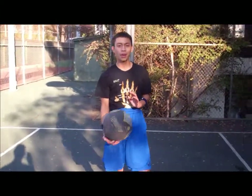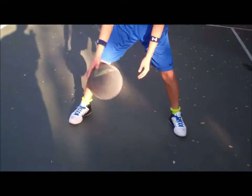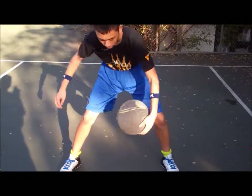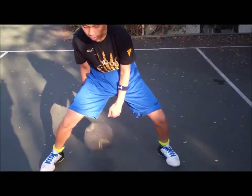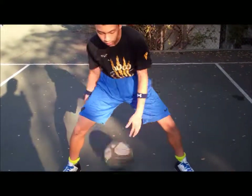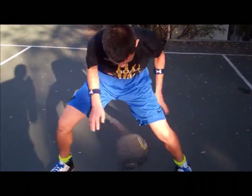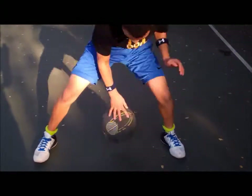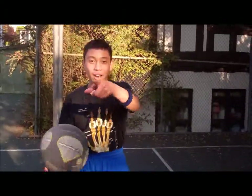The dribbling combination to do the spider is simple: two crossovers, between the legs, behind the back, and back between the legs. This is how it looks slow. And then this is how it looks 69 times faster. Look at him go! And that is how to get handles.